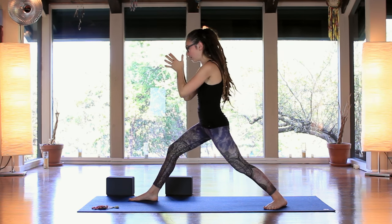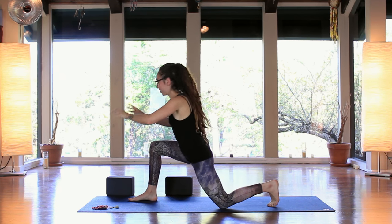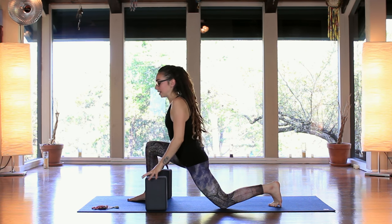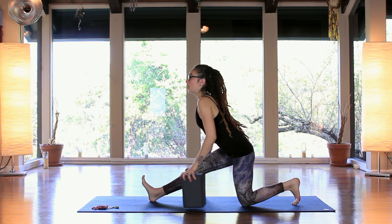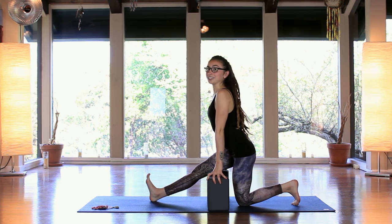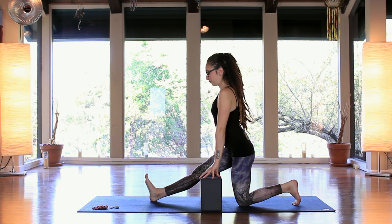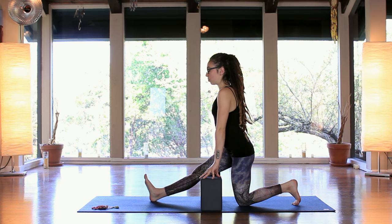Bring both hands to your heart, flip the back heel up, and drop it down onto the ground. If you have your two blocks, place them alongside the feet — they'll help us lift the ground up. Start to lengthen out the front leg, coming into half splits. Walk the hands back so you can stack the shoulders over the hips. Keep the right toes alive and drawing back towards your forehead, and lengthen through the spine. Three breaths here — sitting with whatever sensation or emotion arises, using your breath to move through it.